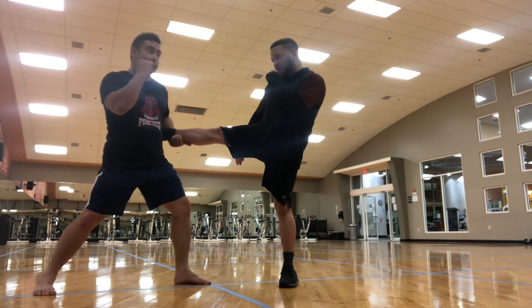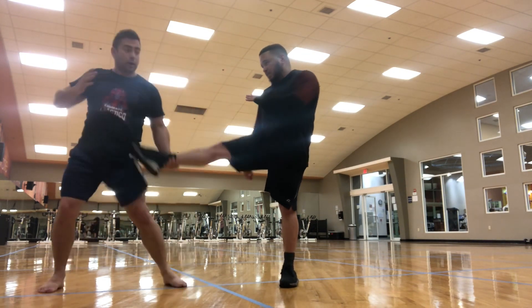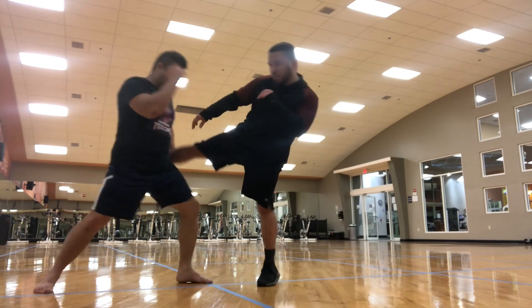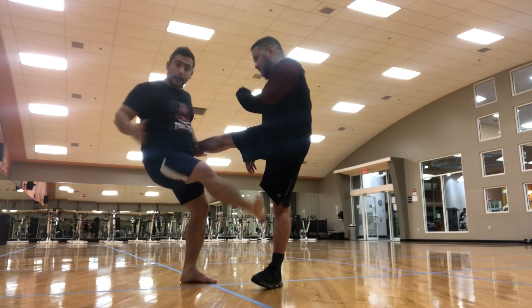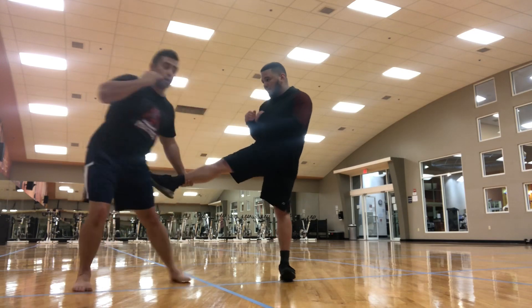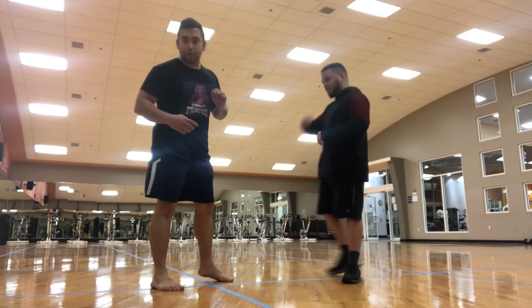I lift it — you see that little step he has to take? From there I can punch him, hit with the elbow, or move it to the side, throw it, and kick him in the face. I can catch the low kick, hit with the elbow — 6-3-5 to the groin — then move it to the side, two steps, let it go and kick to the face.